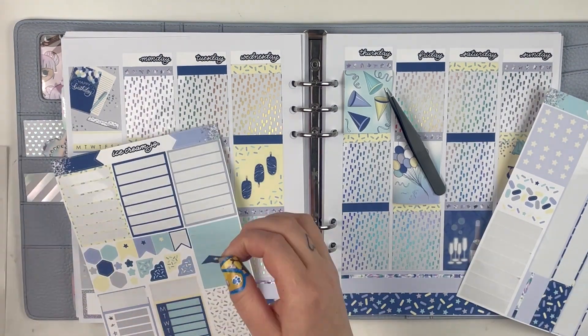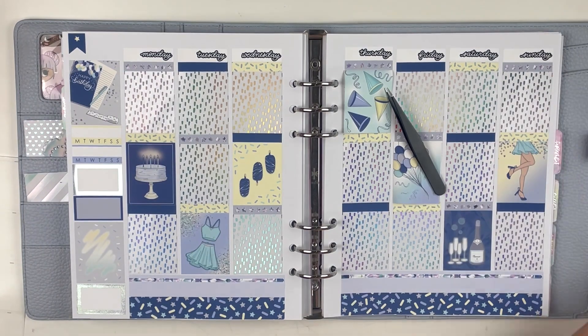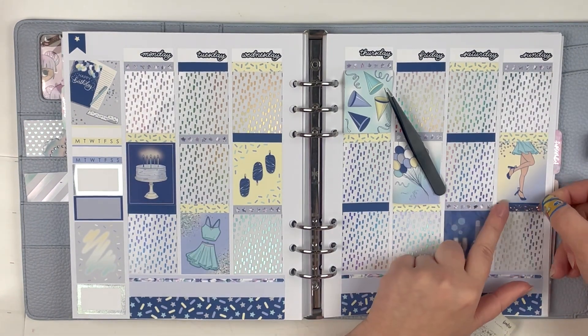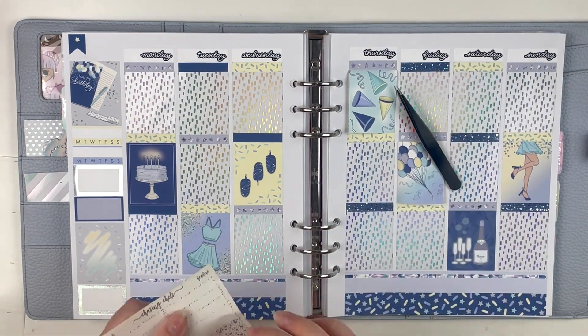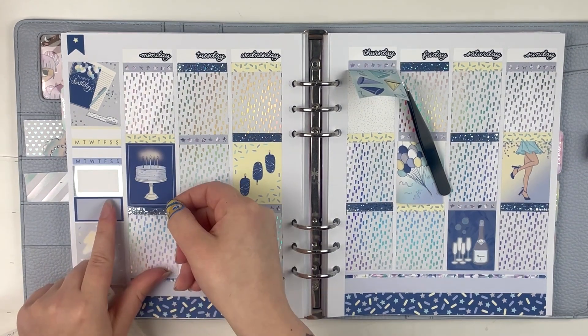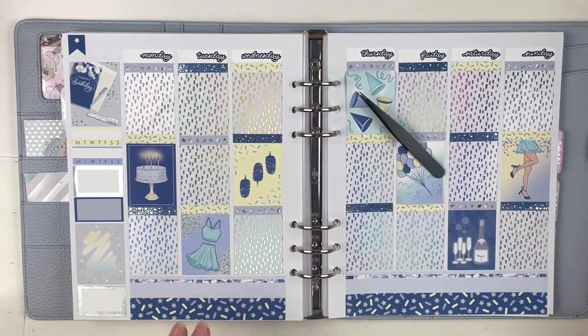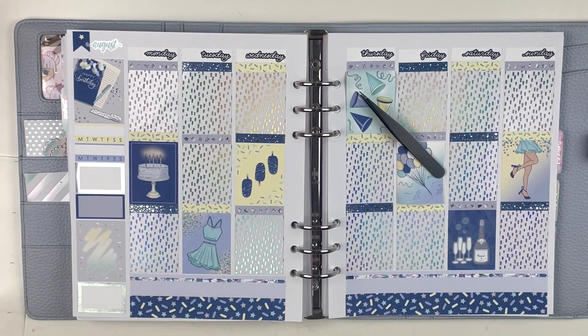I didn't speed this base up quite as much as I normally do because the day-by-day went so quick. I had all the stickers pulled and I didn't use a lot of labels, so I didn't have to think about a lot of things — I just kind of threw it on the box. I wanted to make sure this video was still a decent length for you guys, so that's where we are.